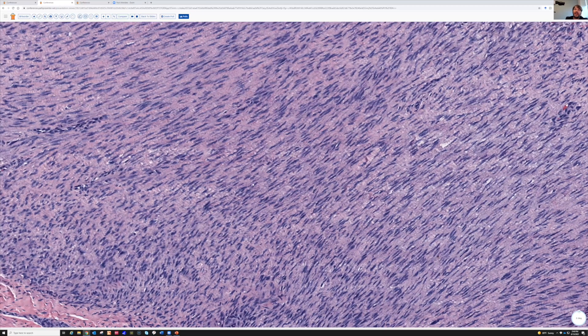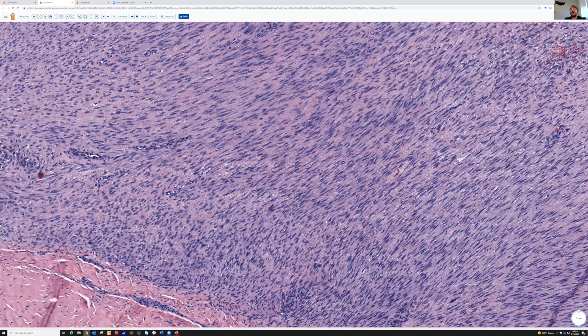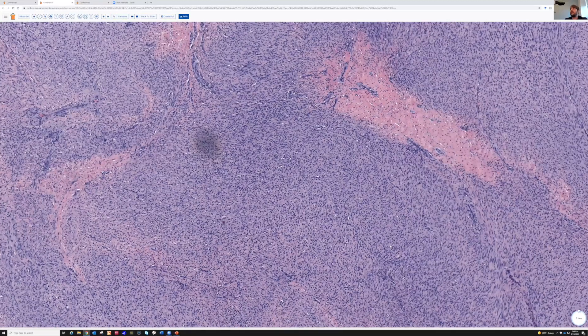Look how wavy they get. The fibroblastic tumors grow similar to dense regular connective tissue and they tend to get wavy like this as an artifact of processing. Also, you look at areas like this — that doesn't look like fascicles of spindle cells. That looks like a bunch of round cells.